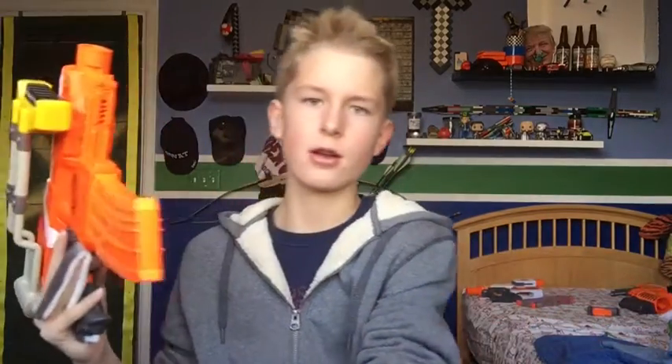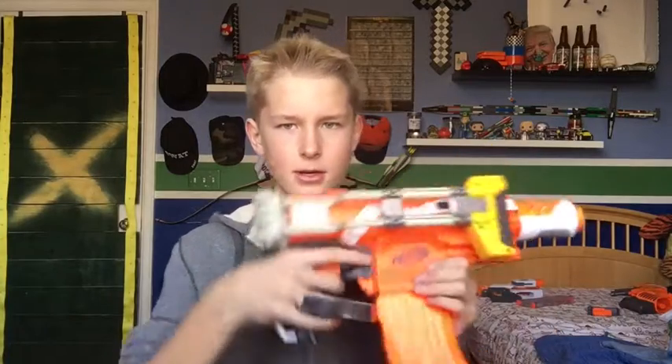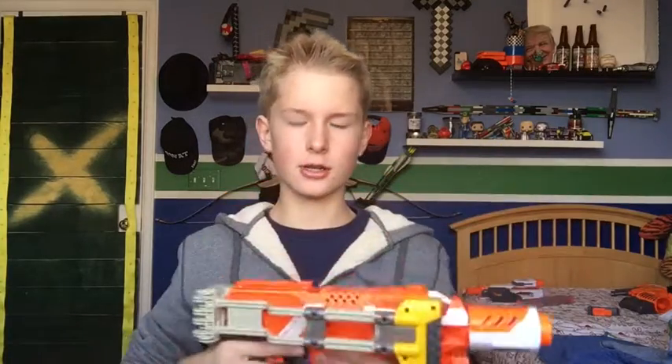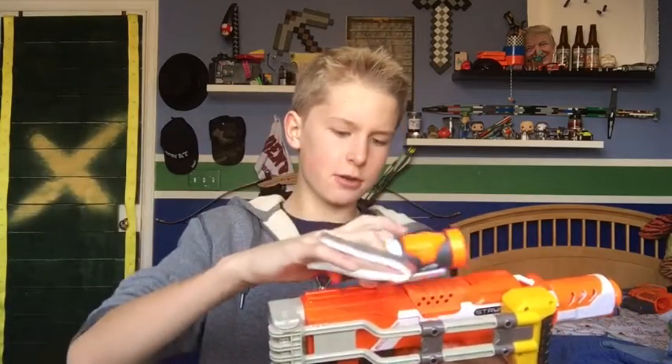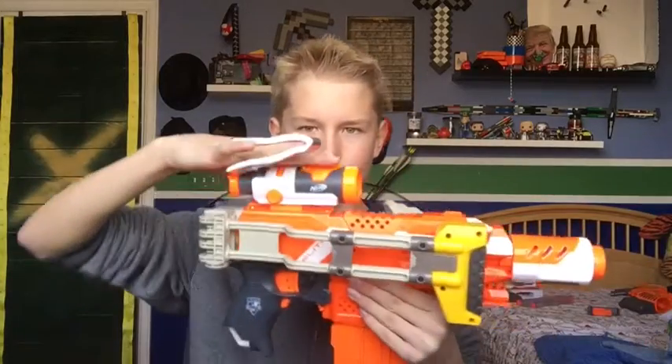For the barrel, we're going to use the Ion Fire stubby barrel because it's short and it looks pretty nice when everything else is on. Then the Moduloscope, because it's lower profile — it's not as elevated as the RDS that Nerf came out with. And then the folding grip from the Stealth Ops kit.